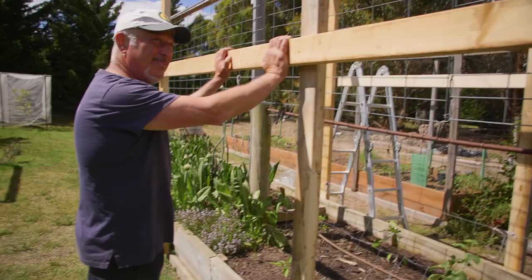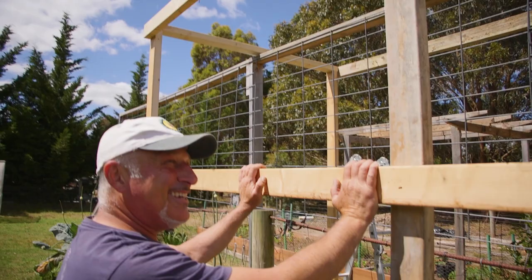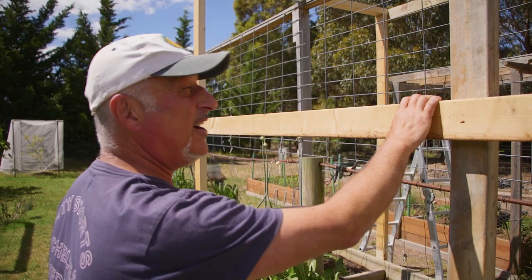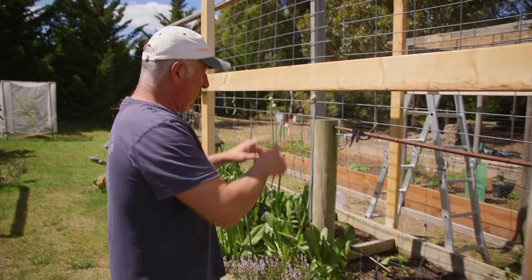So this hothouse — I am excited. Now don't look at it too hard. Anybody who's into structural work — I used to be a structural engineer, that was my past life. Anyway, this hasn't been braced yet, it's just been nail gunned together. I've got to put some cross bracing on it and screw it together tight before we cover it, otherwise it'll be like a big wind sail and rip out the garden bed.